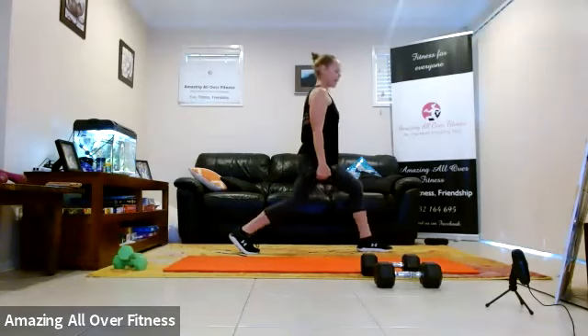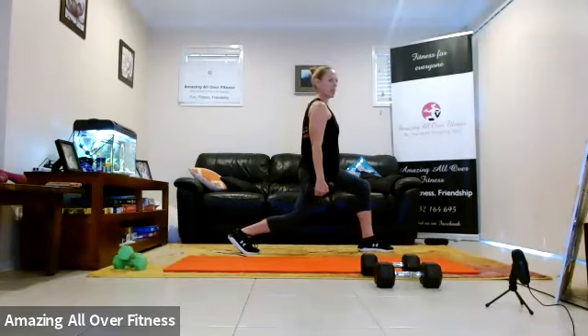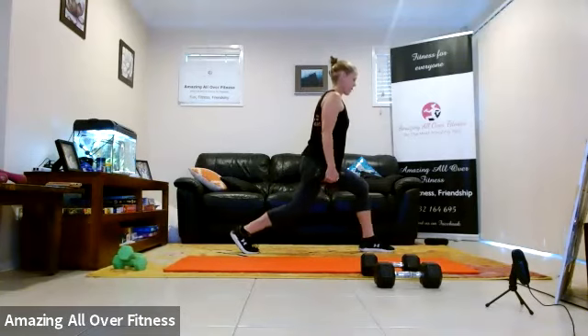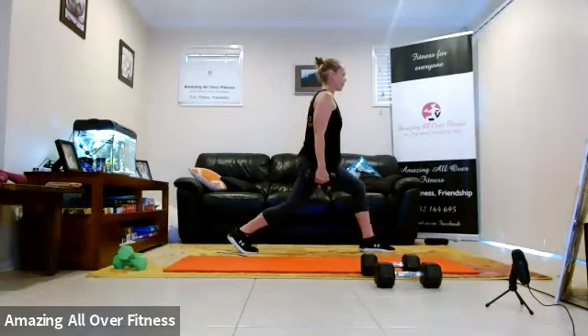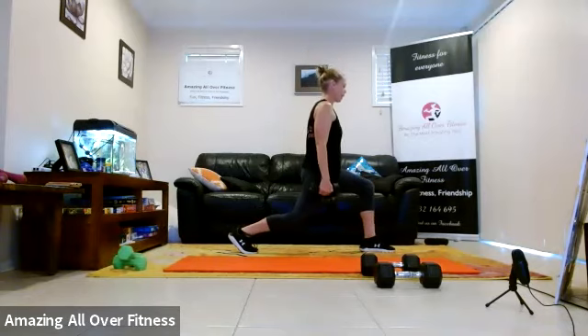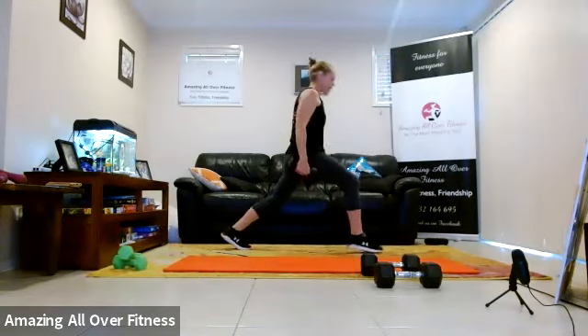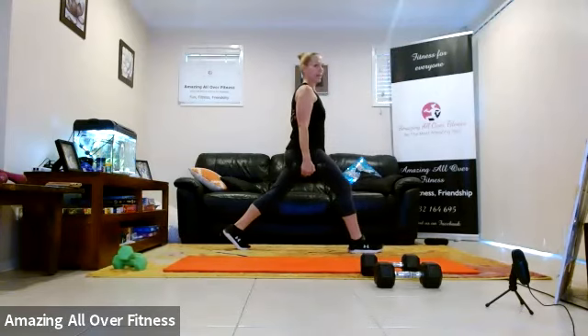Drop and bend. So today we're going to do legs, chest, and back — it's only going to be a short session. Switching sides.